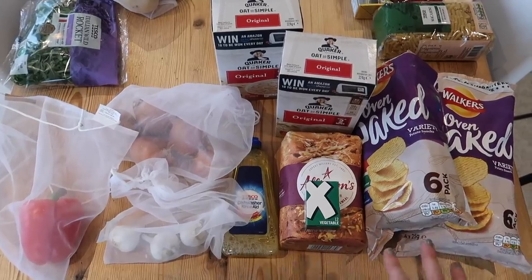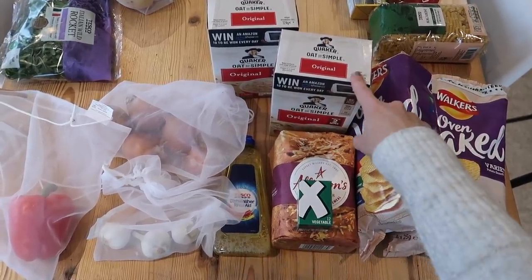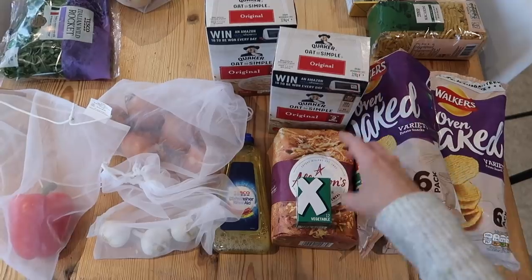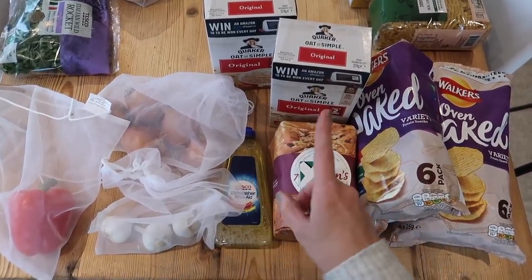So these are my miscellaneous items. I've got some crisps for Rory's lunchbox, I've got some porridge for our breakfast, and I've got some vegetable stock. These are the kind of things that are going to be used in a lot of the meals I'm going to show you.